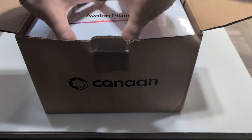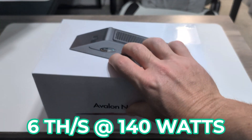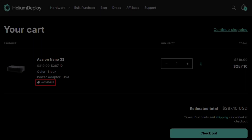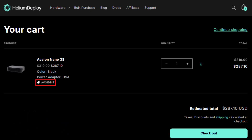This unit is the latest iteration in the Nano series from Canaan, which offers 6 terahashes a second at 140 watts. I purchased this unit from Helium Deploy — the link is available in the description. If you head over to Helium Deploy, you can use code AVOIDBIT for 10% off. This is one of the lowest prices I've ever seen for this device.